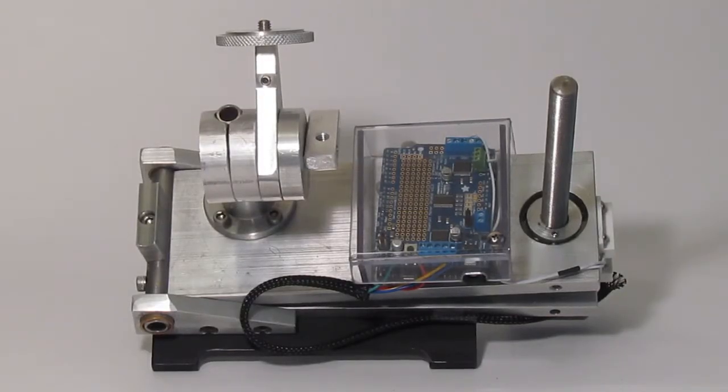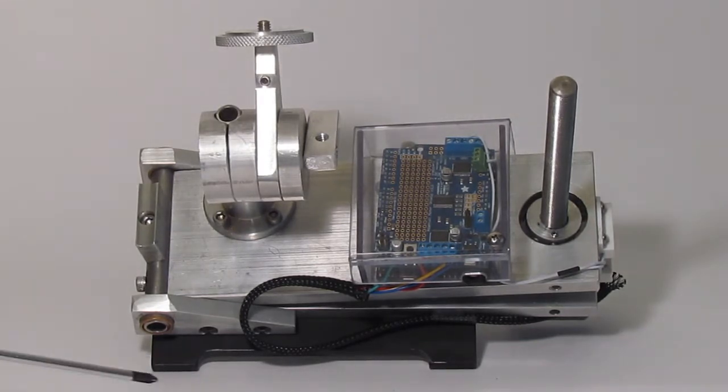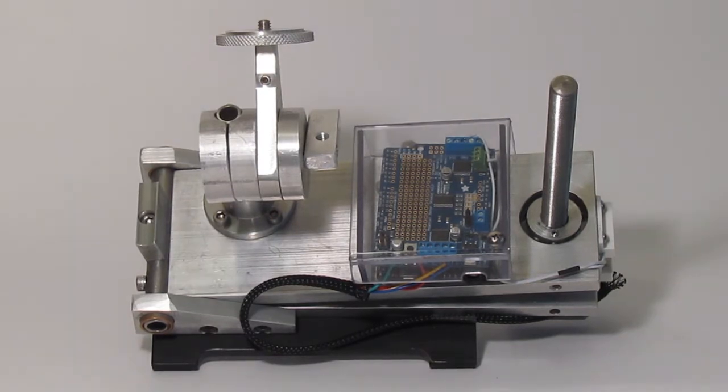An introduction to the tracker. The tracker shown here is currently attached to the optional latitude stand. It can also attach to most camera tripods.